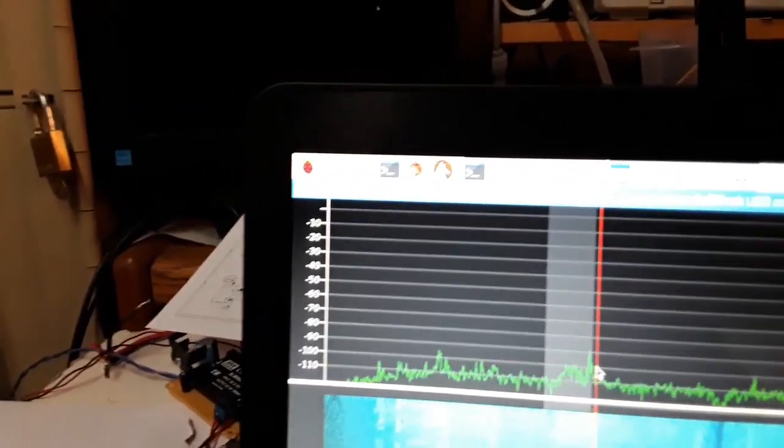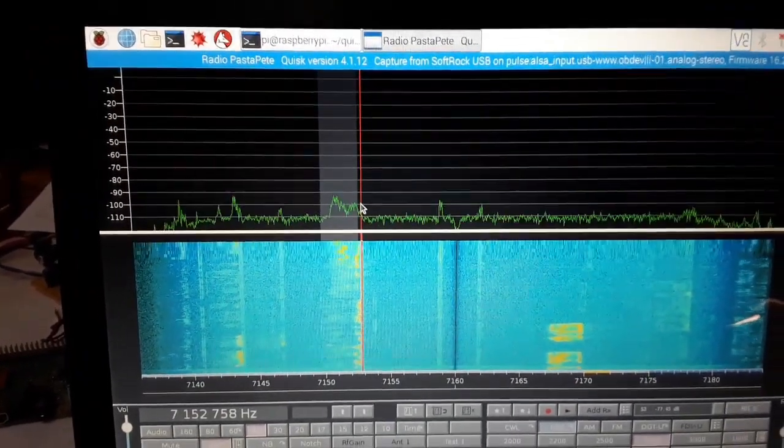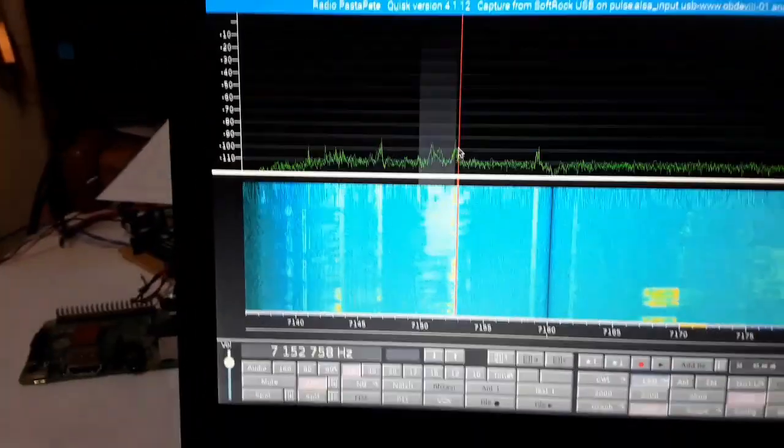I've actually talked to JR7TKG — he's in Osaki. I'm not quite on frequency because I'm holding the camera with one hand and trying to tune with the other.